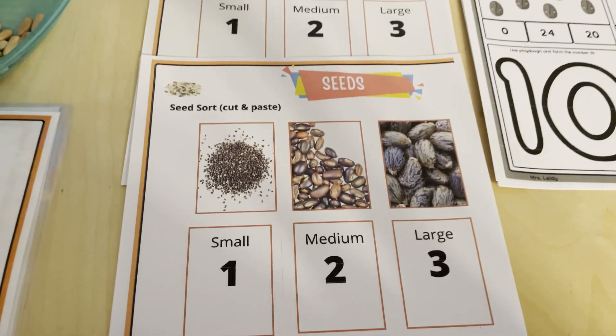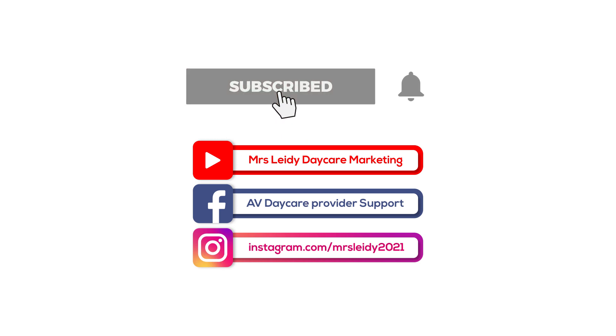Before we start, I would like to invite you to like this video, subscribe, and click the notification bell so you won't miss my next video.